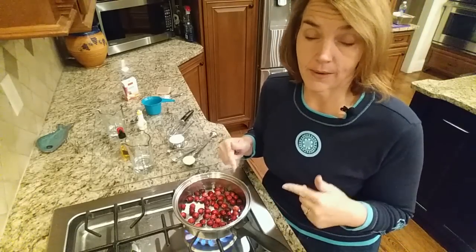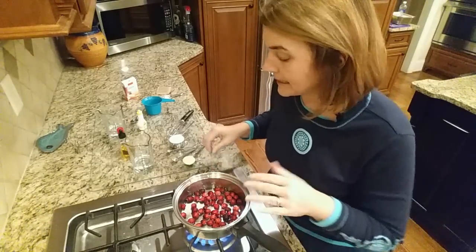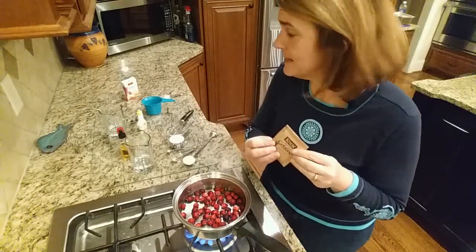This is going to simmer for a while, and as it simmers, you'll see the cranberries will start to pop open and you'll see the juices kind of run. While that's simmering, I'm going to come over here.